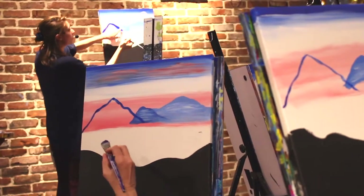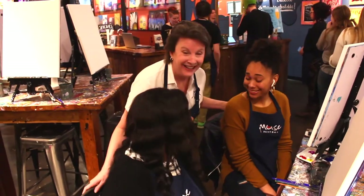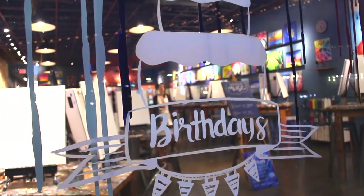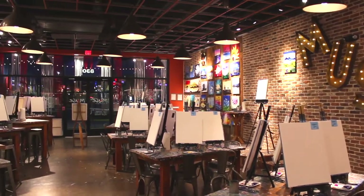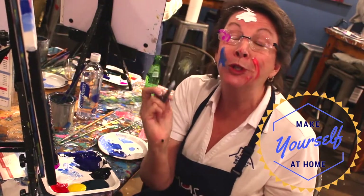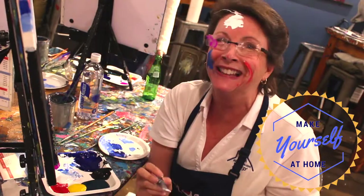People come to Muse for a lot of different reasons. Why are you all here tonight? I am here for my daughter's 19th birthday. 19th birthday — congratulations, happy birthday! So if you're ready to come down and have a great time at Muse Paint Bar, come down, make yourself at home. You'll be really glad you did.